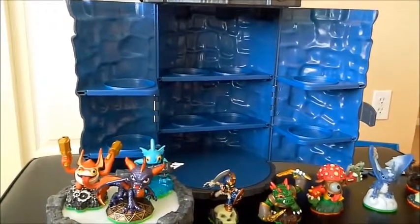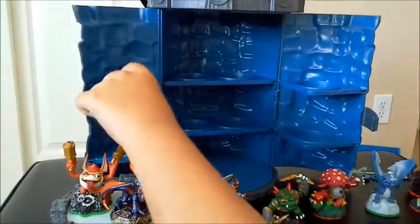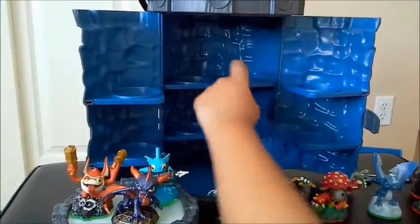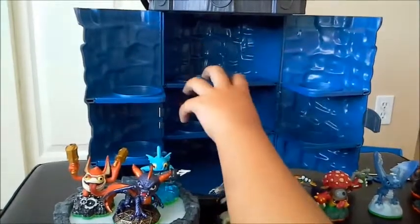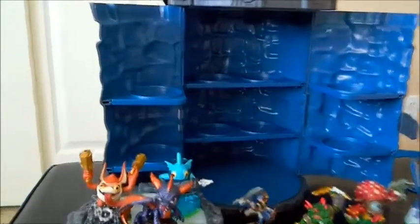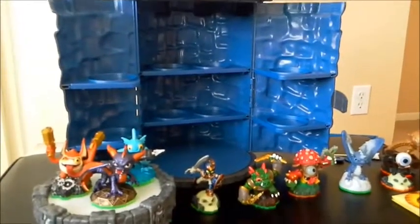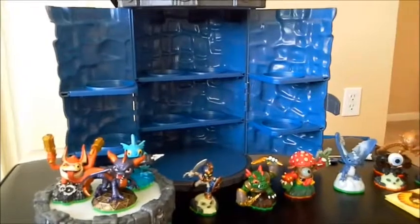You can see that you can put two Skylanders on each side, and you can put one, two, three, four Skylanders in the middle, and one portal power inside. So now we're going to start putting my Skylanders inside.